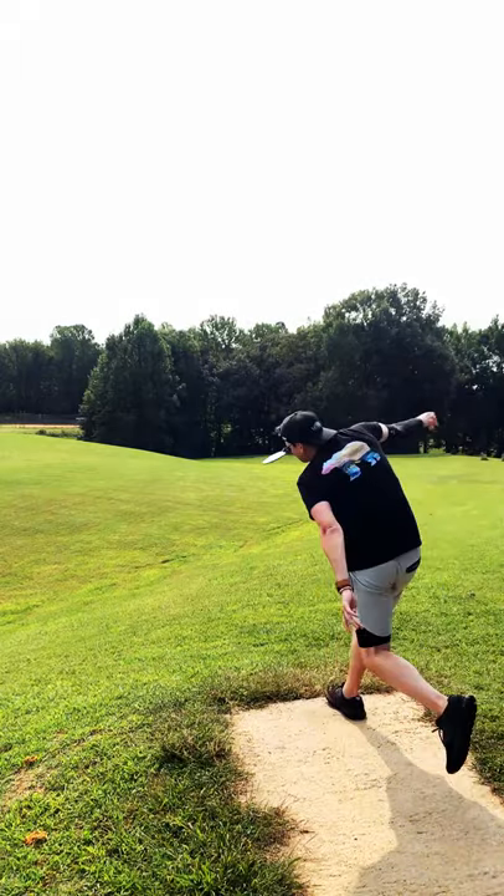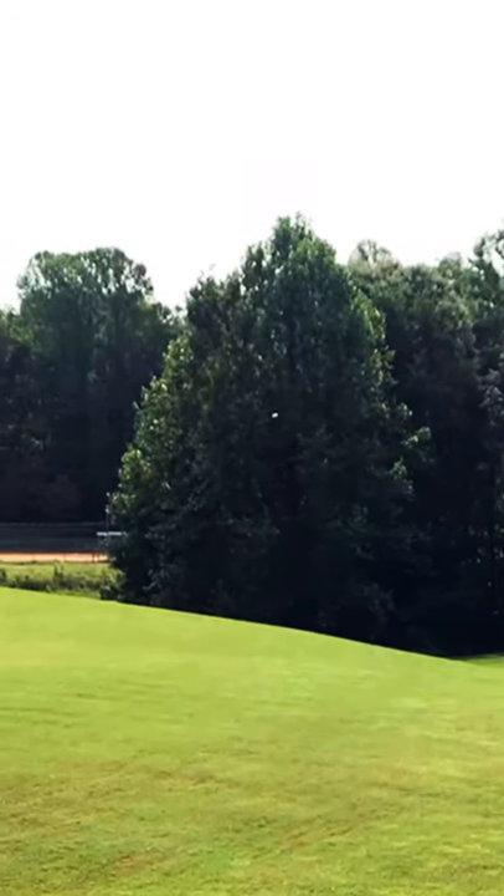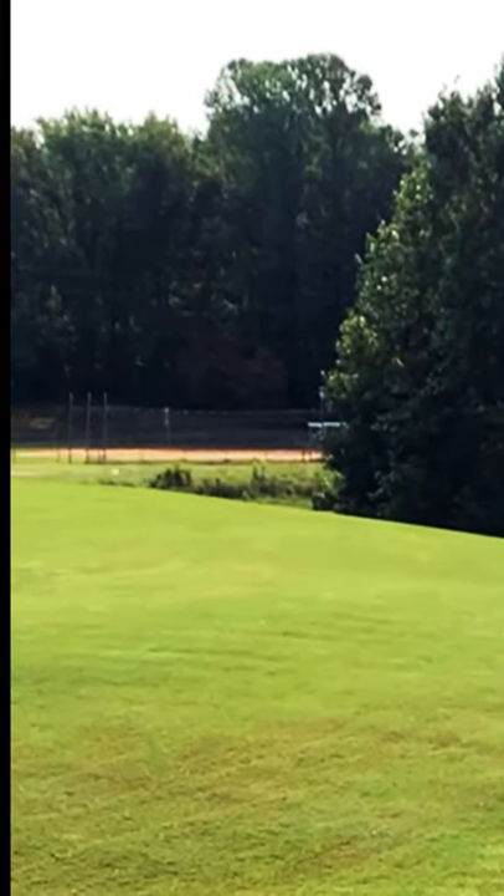I then put it on a pretty extreme hyzer to see what happened, and it flipped up inside that hyzer angle. Because the disc is so understable it really got to access all of its glide while slowly panning left.